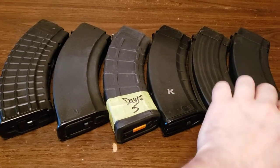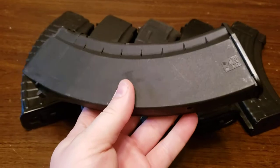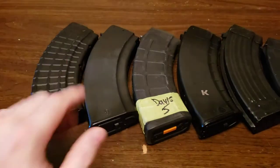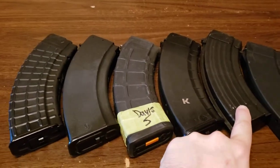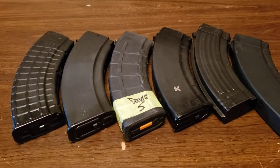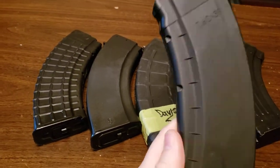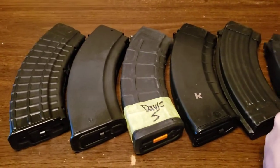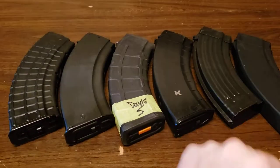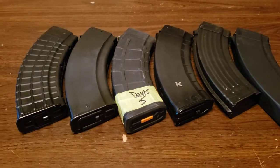Kalashnikov USA finally released their American-made mag, so I want to do initial impressions — I just took it out of the box, I bought two of them. The main purpose of this video is to review the mag, share initial impressions, and also talk about why I have switched from steel mags to only polymer mags. I finally believe there are polymer mags tough enough to take the abuse of a real Russian polymer mag.